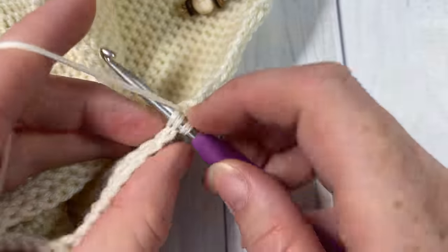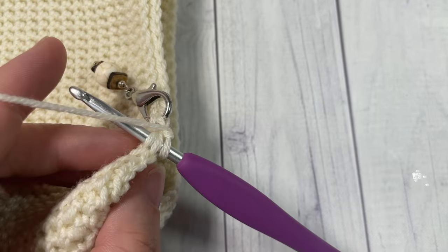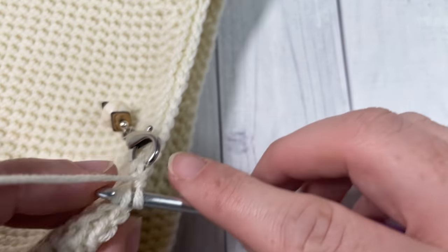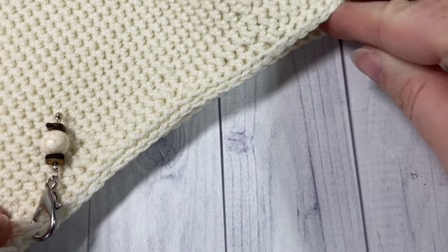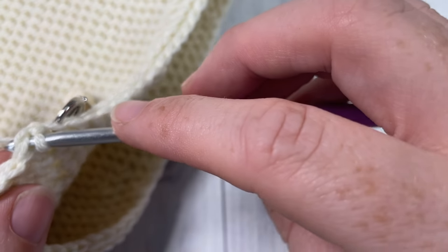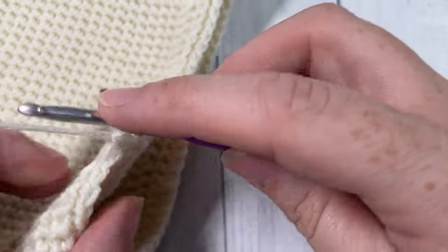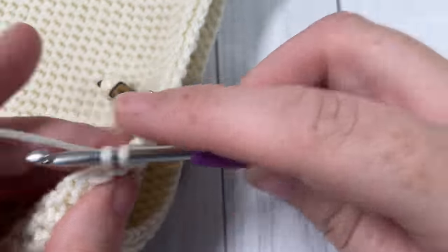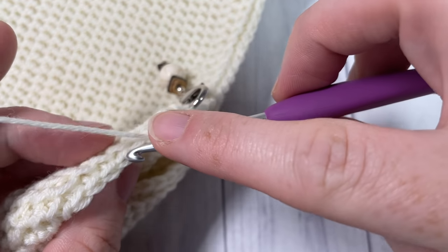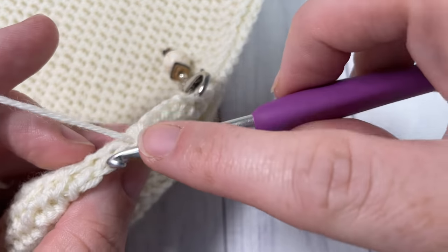For round nine, you should be starting to see your decrease forming quite nicely at the top of your hat. Chain one, turn your work, and simply thermal stitch into each stitch all the way around. Join with a slip stitch in that first stitch, chain one and turn your work.